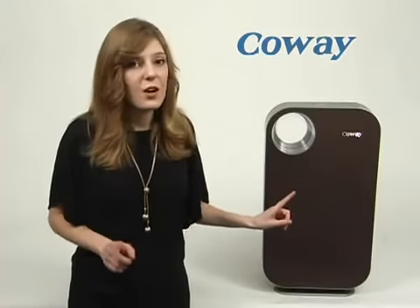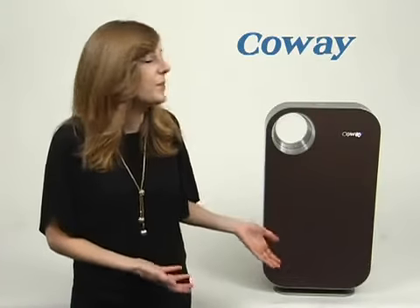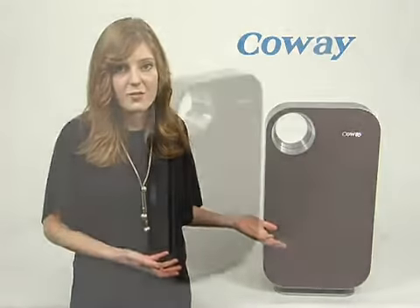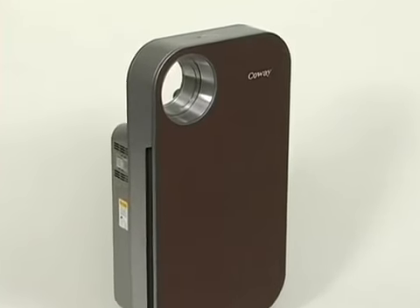This detector can also sense whether the lights are on or off. So if you would prefer to not have to listen to it while you're sleeping, you can set it to turn off or go into sleep mode when it detects that the lights are off. So if you're looking for a sleek and stylish air purifier, but one that's also effective, I would recommend the Kowei 1008 series.